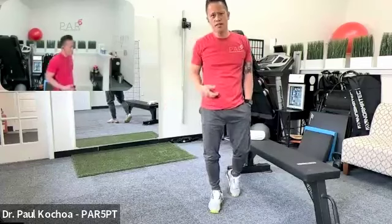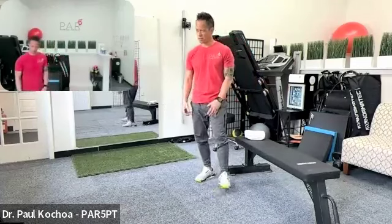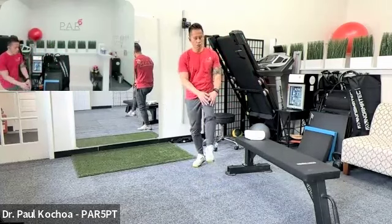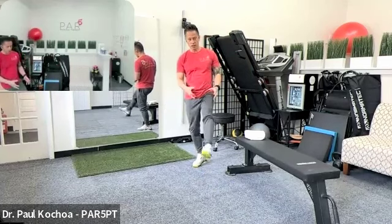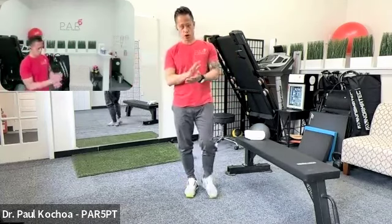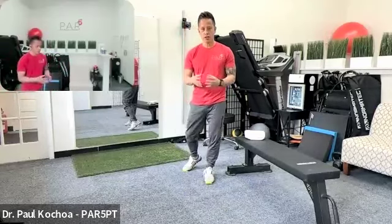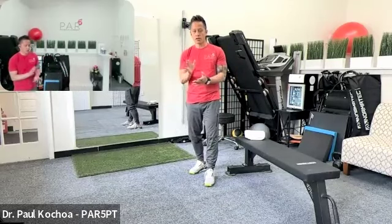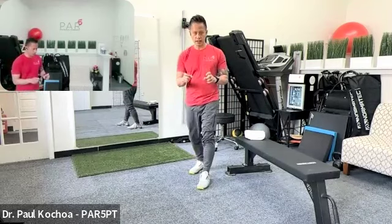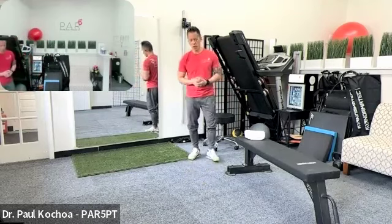People often ask about their knees making noise when they bend. Noise does not necessarily mean there's a pathological problem. There are many moving surfaces in the knee, and as we age, cartilage is no longer smooth, which can result in degeneration and noise. As long as the noise occurs pain-free and without any joint locking, it's normal.